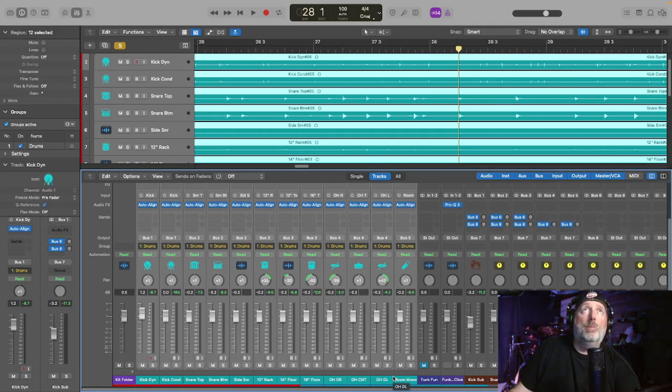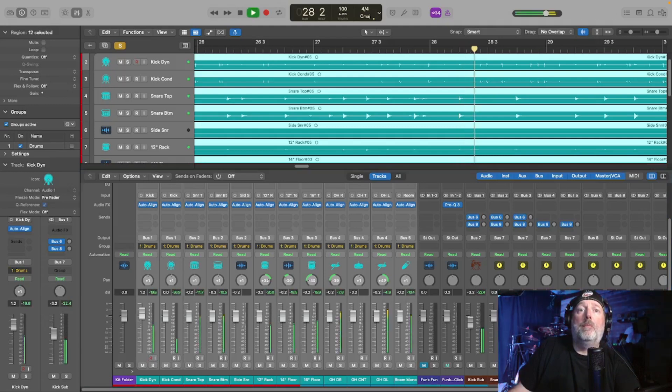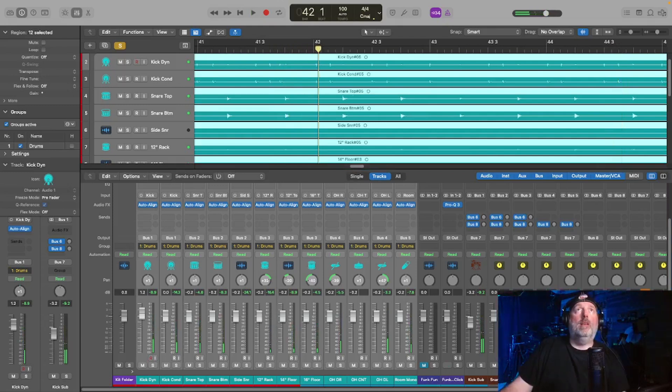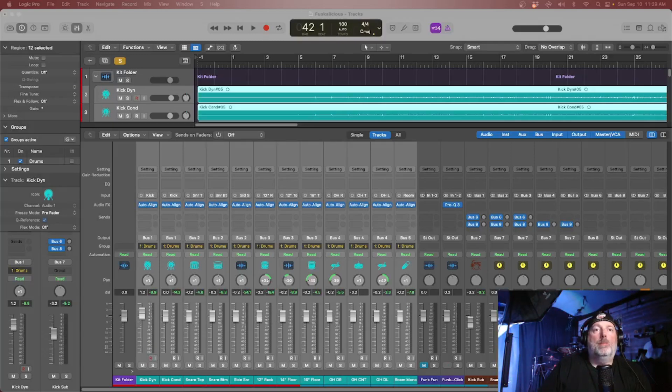Now I'll come back in here, hit play, and hopefully you can hear the difference. I'll drop Auto Align in and out so you can hear what it makes. You may notice a little stuttering here and there as I drop it in and out just because of the processing on the computer. Hopefully you can hear the difference it makes — bear in mind there's no processing other than phase correction and timing shifting. It's not aligning to the grid, it's aligning the microphones to each other.